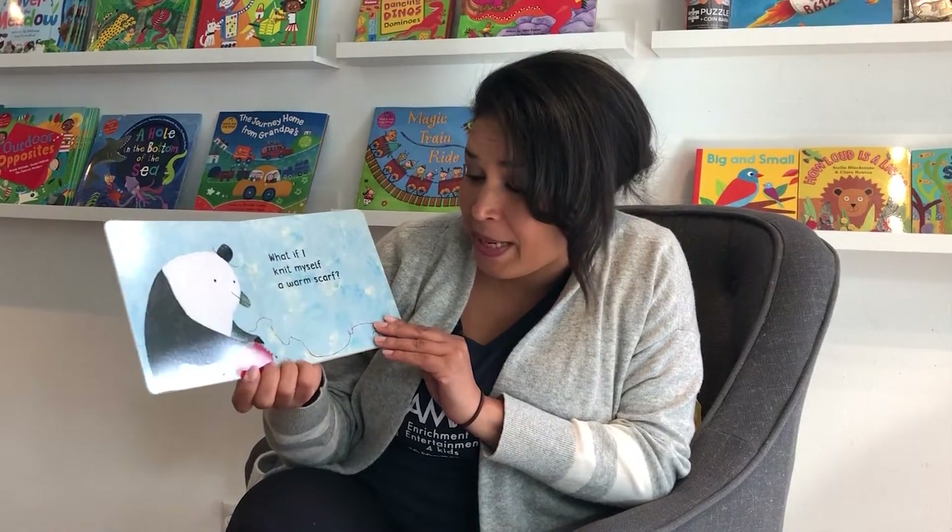I'm so chilly. I think the penguin looks a little bit sad. What do you think? What if I knit myself a warm scarf? That's a great idea. He's knitting a red scarf to keep him warm.